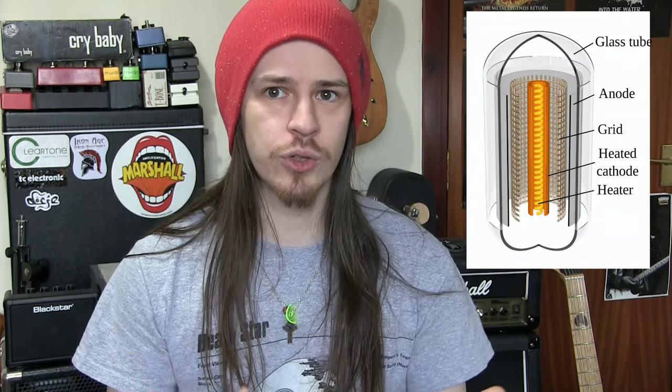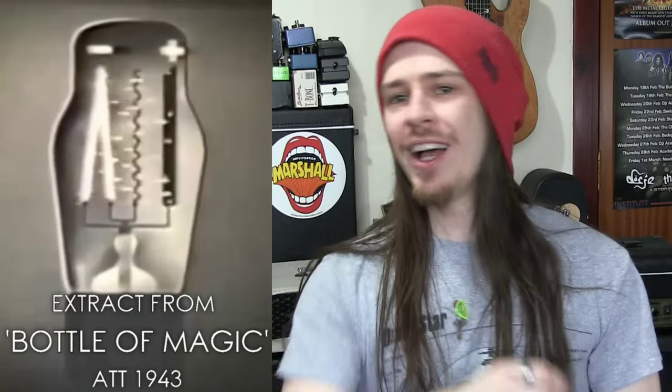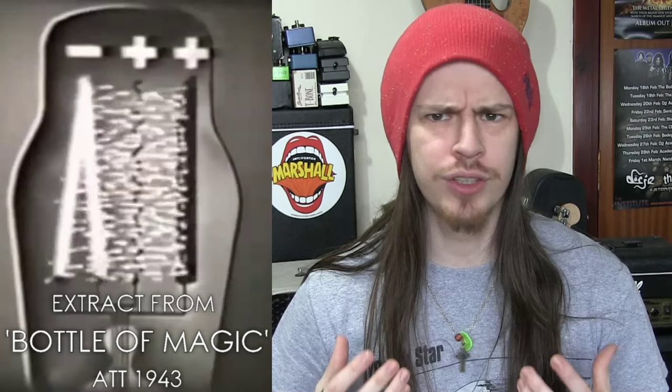Essentially, in simple terms, valves work by limiting the flow of electrons from one end to the other using a control grid. By changing the signal going through the control grid, we can either increase or decrease the flow of electrons passing through the valve. When you apply your guitar signal to the control grid, then it is your playing that controls the valve. The harder you play, the more the valve opens up, and that's why valve amps have such good touch responsiveness.